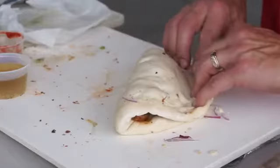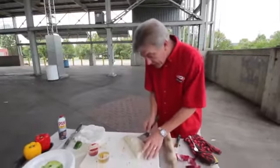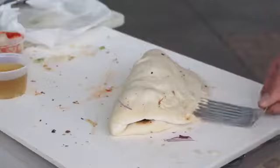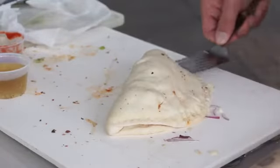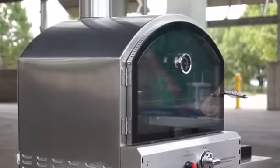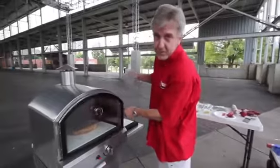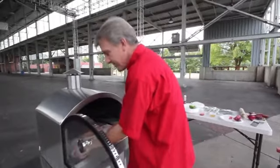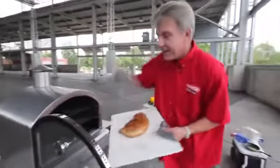Anything that your imagination can think of will go in a calzone and it'll taste great. Make sure to take a spatula or a fork, press the edges together on both sides of the calzone, and then stick it in the oven. 20 to 30 minutes inside a 425-degree oven and you'll be good to go. Give it a look periodically — is the crust brown enough? You can always stick a fork or a toothpick in it to see if it's done.